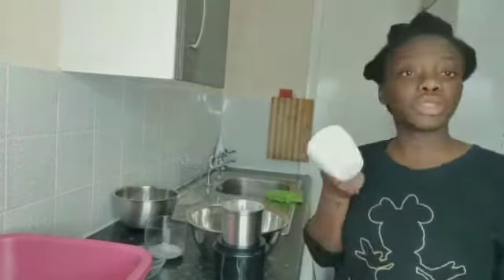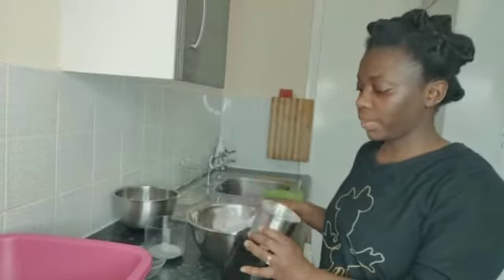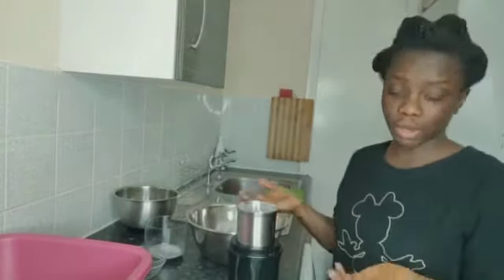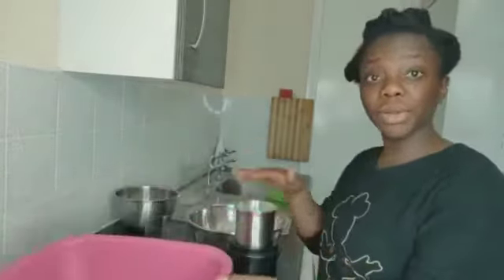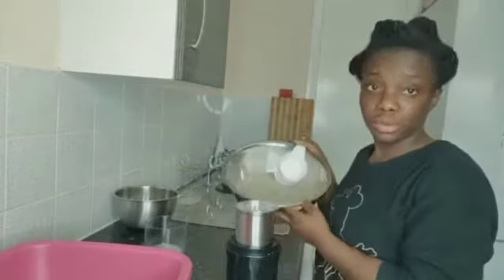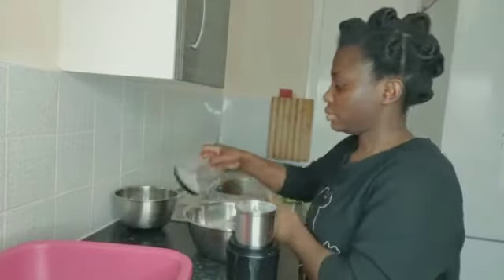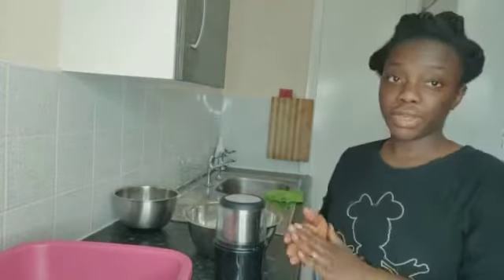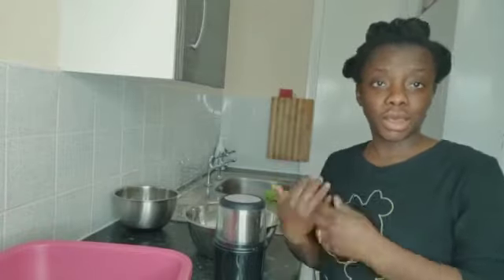What I'm going to do now is use the same cup to put it in here - not too much, it depends on how big your blender is. Mine is not that big so I'm going to blend it, sieve it, and blend it again. That's what I'm going to do for all of them. Let me get started and show you how I'm doing it, then I'll continue outside the video.